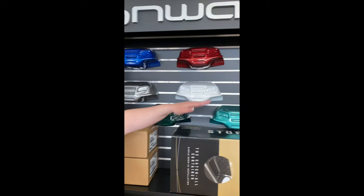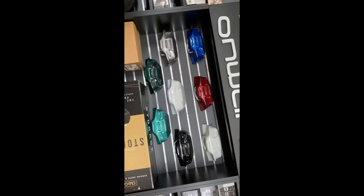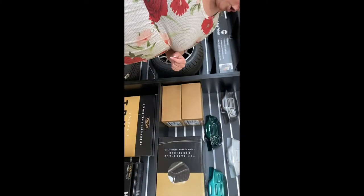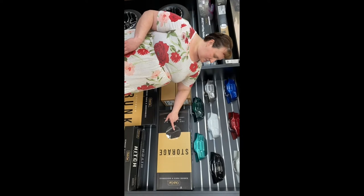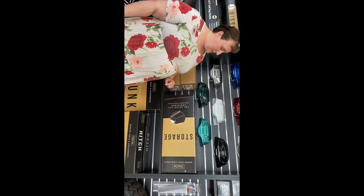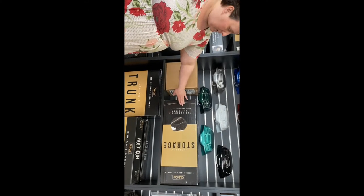These are the different colors that are available right now through Club Car that are standard colors. This is side mirrors that go on the outside of the cart. This is the storage bucket that goes in that hole — it can create a cooler because it has a drain plug in it, so a lot of people like that feature.